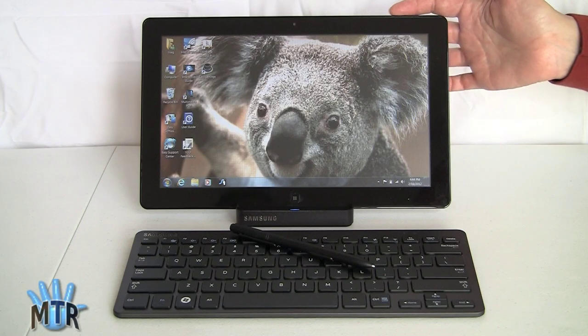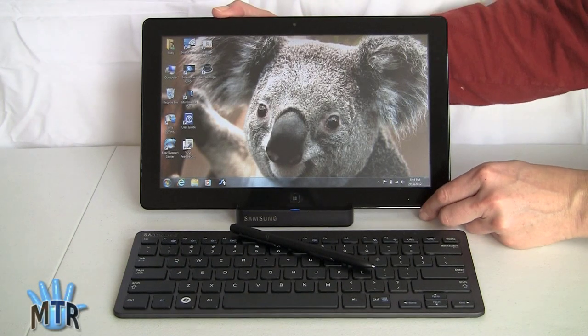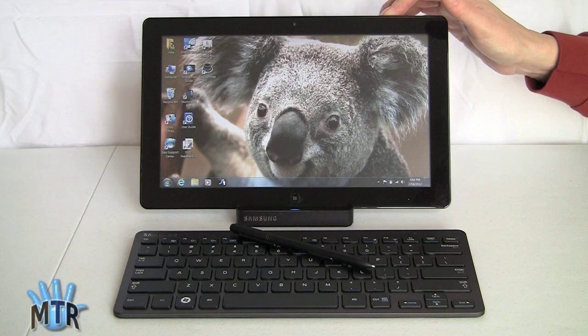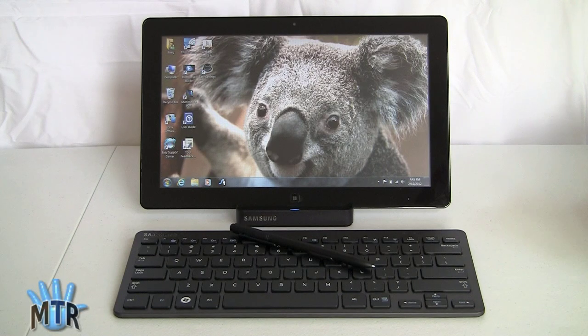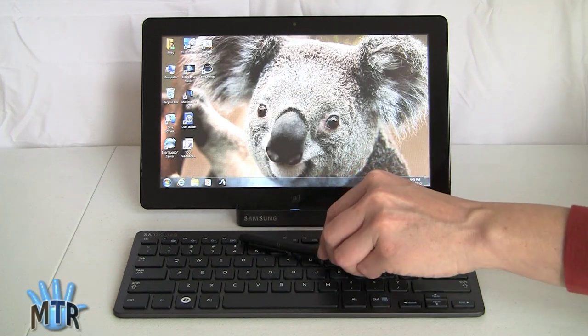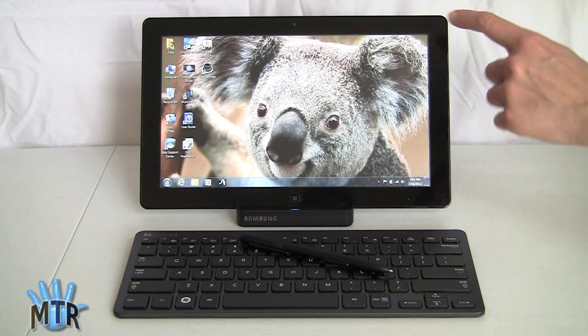This segues into the Samsung Series 7 Slate — a Windows 7 tablet. Throw away everything you thought about Windows tablets because this guy weighs just under two pounds, which is quite light. Considering last year's Android tablets averaged 1.65 pounds, you're not looking at much more weight. The Asus ePad Slider with its built-in slide-out keyboard weighs 2.1 pounds — about the same. It's also very responsive to touch. Unlike most Windows tablets with tiny touch targets that are hard to manage with your fingers, Samsung did a lot of tweaking here and it's just about as pleasant to use as an Android tablet or the iPad.